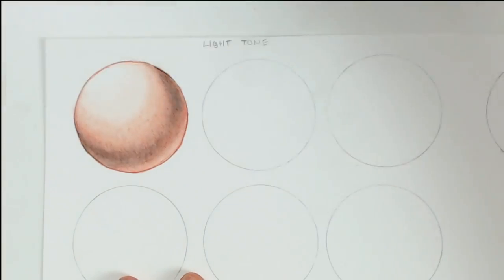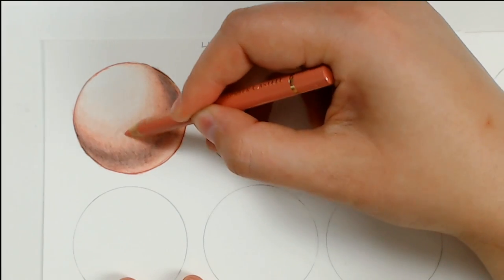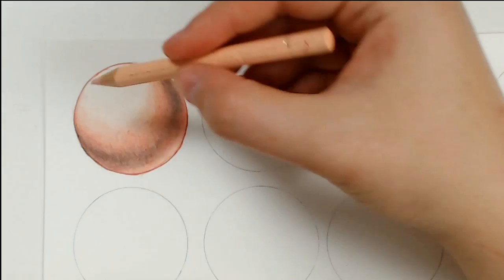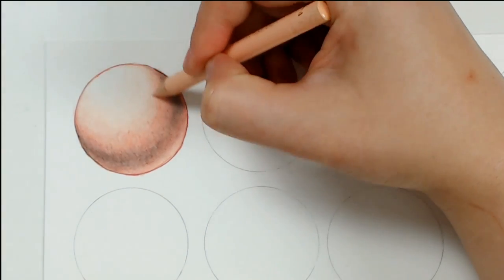That's basically all there is to coloring with Polychromos — rinse and repeat by blending the colors, adding layer upon layer until you're happy with the final result. The key tip: start off with a light drawing and then progress to applying more pressure as you go, when you want a more saturated color in that area.